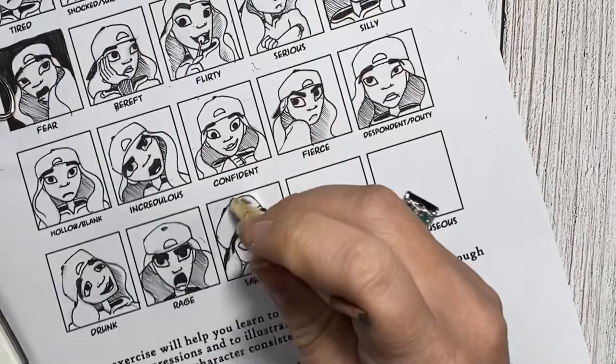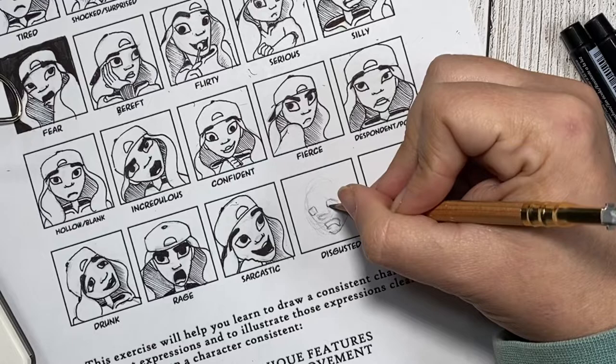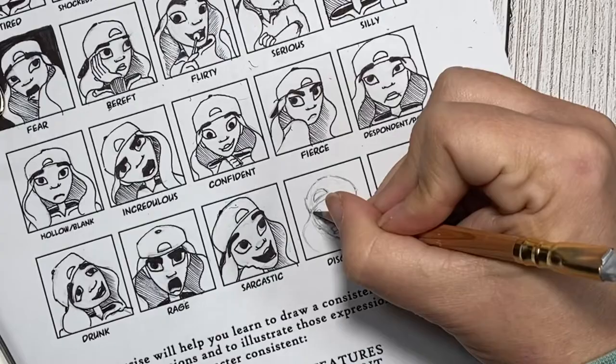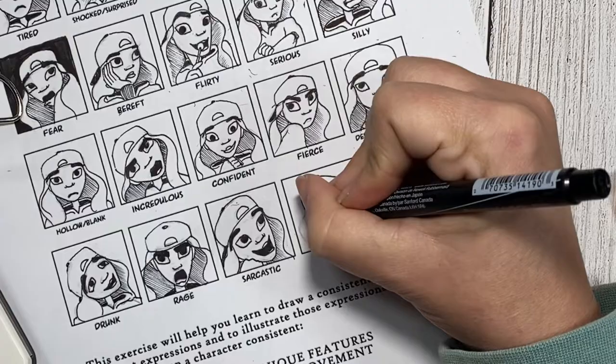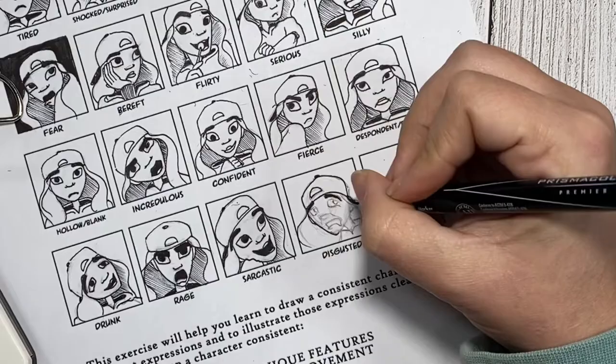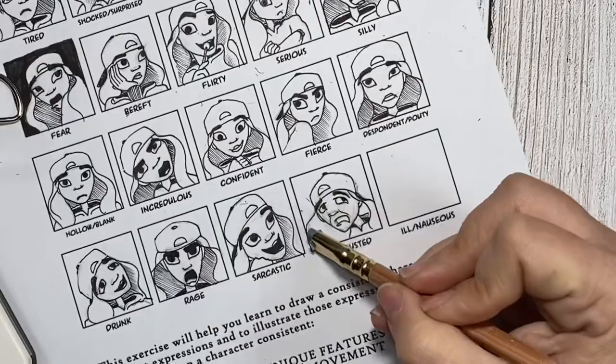And now on to our second to last drawing. Having disgusted right next to sick was a great idea — I feel like that allows you to really work those two boxes off of one another. For disgusted, I ended up having her facing away from nauseous but looking back over her shoulder, like, gross, you've got to be kidding me. I feel like disgusted can also have a hint of confusion — like, why am I being part of this? Why am I witnessing this? And after adding the liner, I have to say that this ended up being one of my favorite faces.